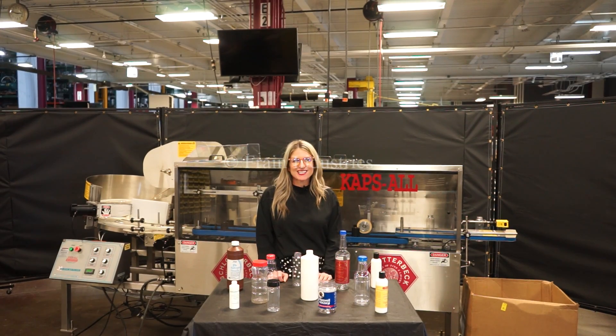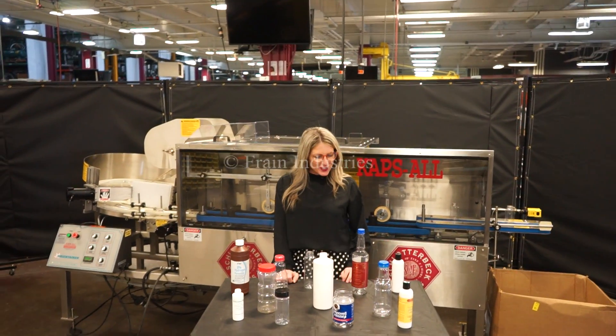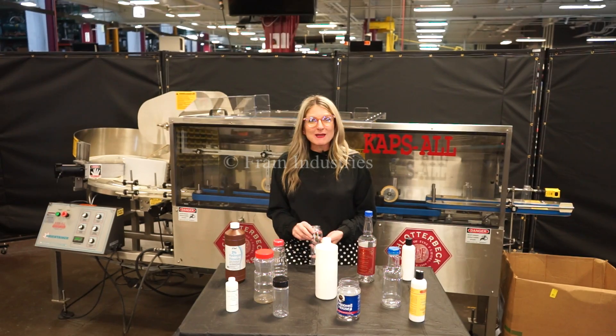The voltage is currently set to single phase 120 volts. Unscramblers like these are capable of running a wide variety of container sizes such as the ones you see here. Today we'll be running this bottle at a rate of 80 bottles per minute.